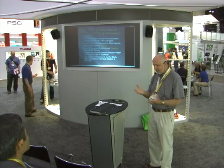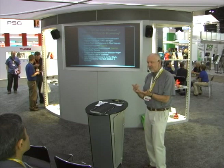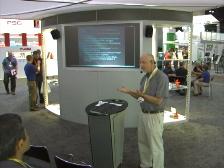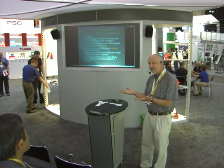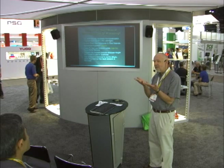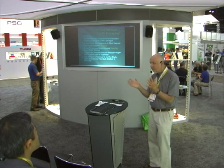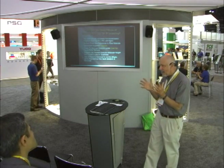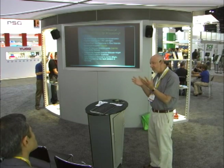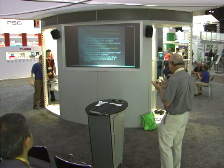A guy came into my office and said he had a glass-filled nylon part and couldn't get a good finish. I asked his moisture content — it was 0.018%. I said that's kind of low. So we took it out of the hopper, put it back in the box, let it sit for a couple of hours. The moisture content came up to 0.07%, put it back in the machine — beautiful parts. The parts made at 0.018% had nothing mechanically wrong with them; they just didn't look nice. He needed to bring the viscosity down for a better-looking part. That's a legitimate change in performance that comes with higher viscosity.